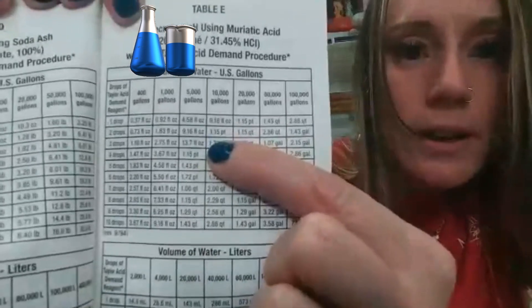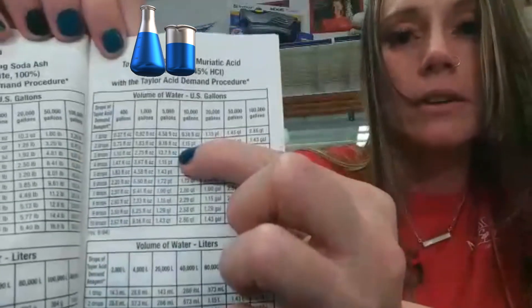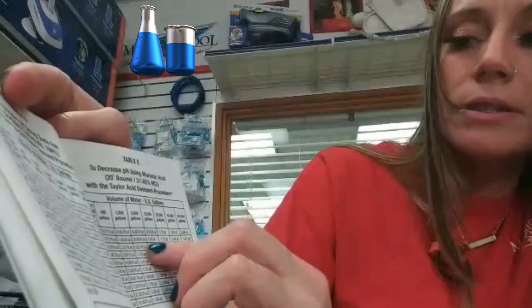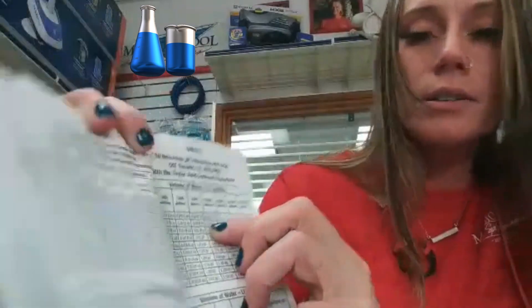As you can see right there, it's 1.15 pint. So that's pretty cool. And let's say it was a 15,000 gallon pool — you'd go to 5,000 gallons, which is 9.16 fluid ounces, and then add that on to the 1.15 pint. That's going to be your dose.